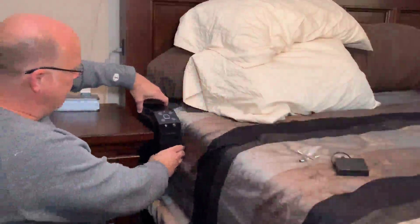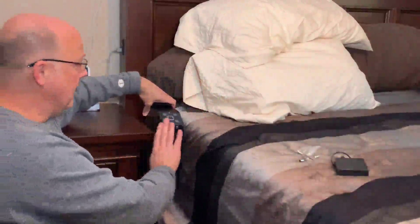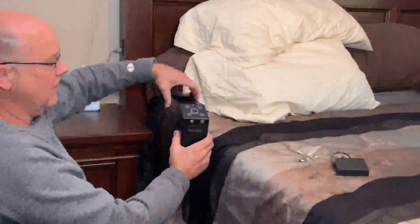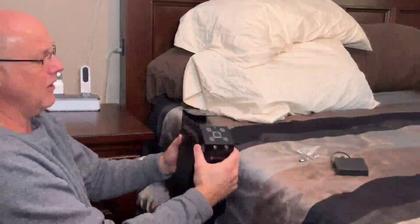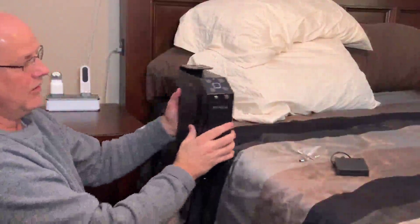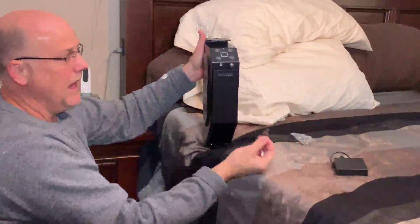I bought it to mount next to my bed, but I don't want to drill it into the side of my nightstand or into my bed, so I'm going to make a little bracket for it. It comes with a heavy metal bracket so you can mount it underneath a desk, on the side, or wherever you want — it comes with screws for mounting.